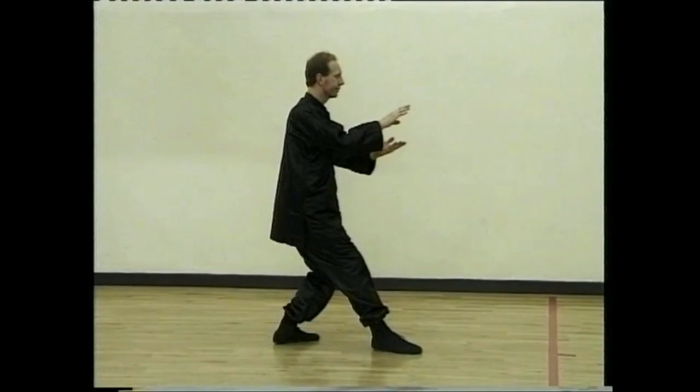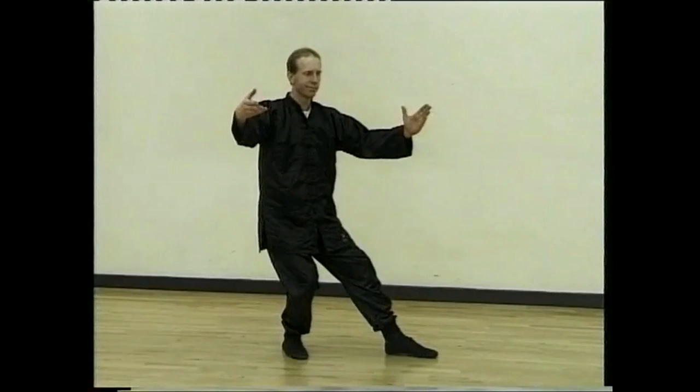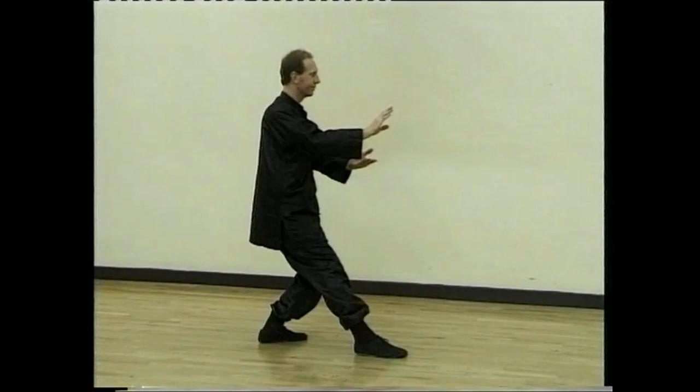Curve hand right, look back, step behind and repulse the monkey. Curve left, look back, step behind and repulse the monkey.